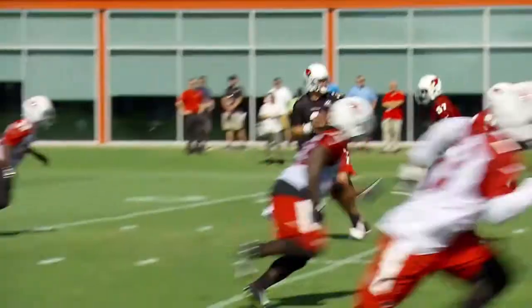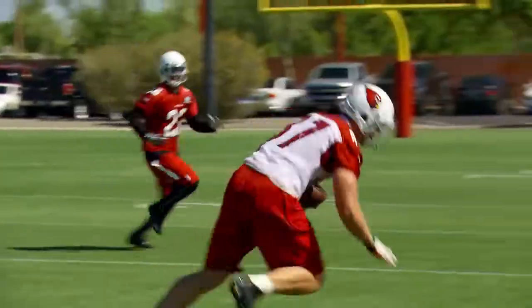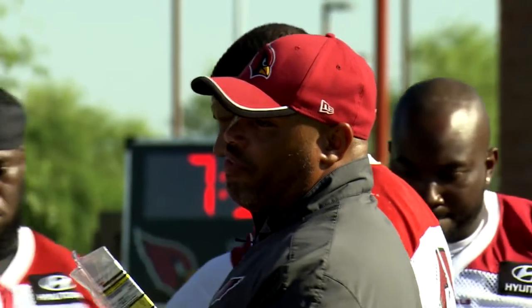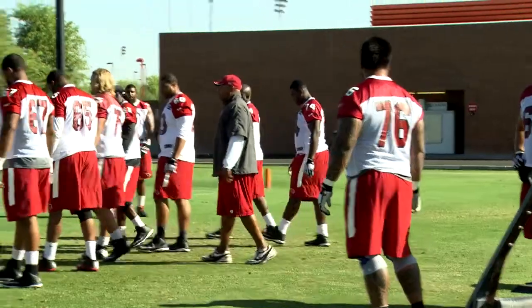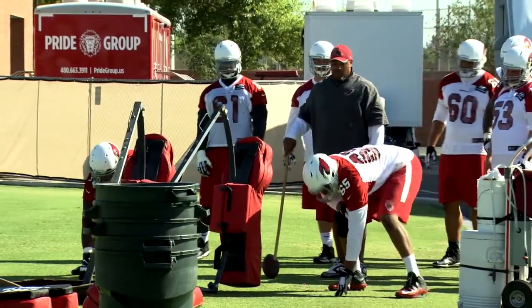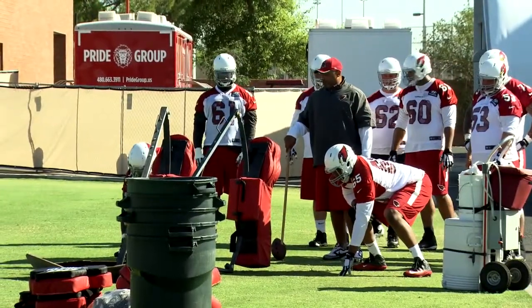Let's go. Offside, offside! We cannot be a dumb five. Let's go. Y'all got to be smarter than I am, and I ain't very smart. You're too tight. Back off the ball. Remember, you got to get three steps in before you hit the ball.